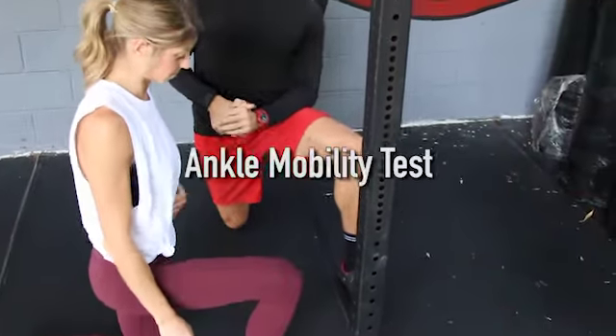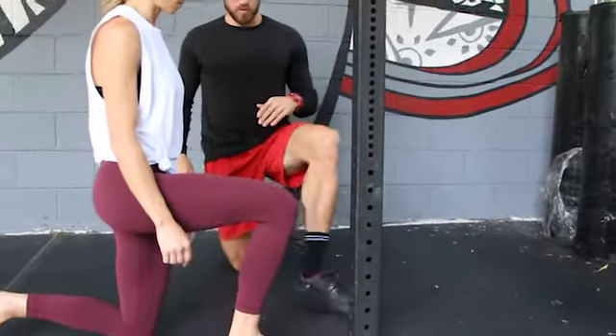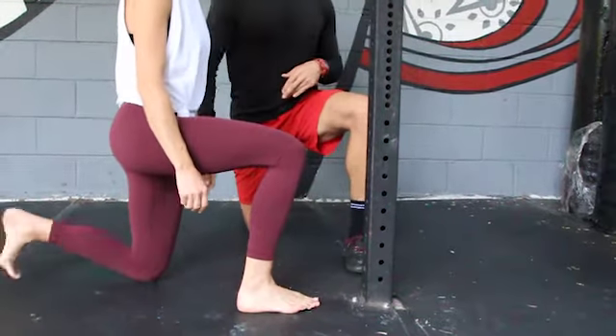All right, so now we're going to do an ankle dorsiflexion test. For setup position, you're going to get into half kneeling — one knee down, one foot up. You want to make sure that you're not in line with your knee and foot; keep that hip width apart between that front foot and that back knee.